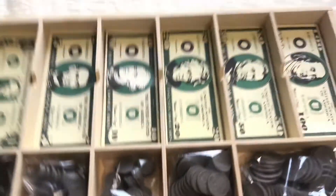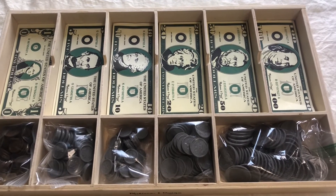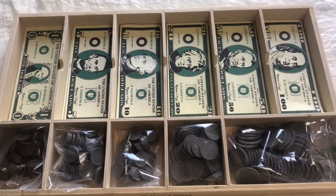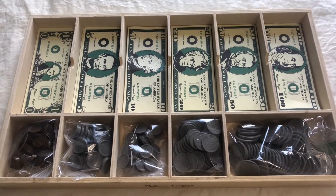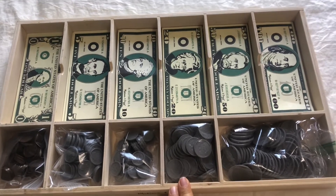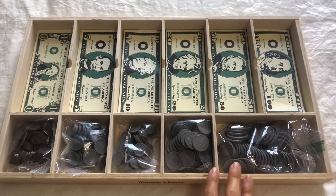And then we have this pretend money from Melissa and Doug because they will be learning how to count money and add and subtract with money as well. So far we've only worked with the coins, but I know later on they will work with dollar bills. I believe Simply Charlotte Mason recommends real money — I think they prefer it over play money — but for now we have been using these and it has been working just fine.